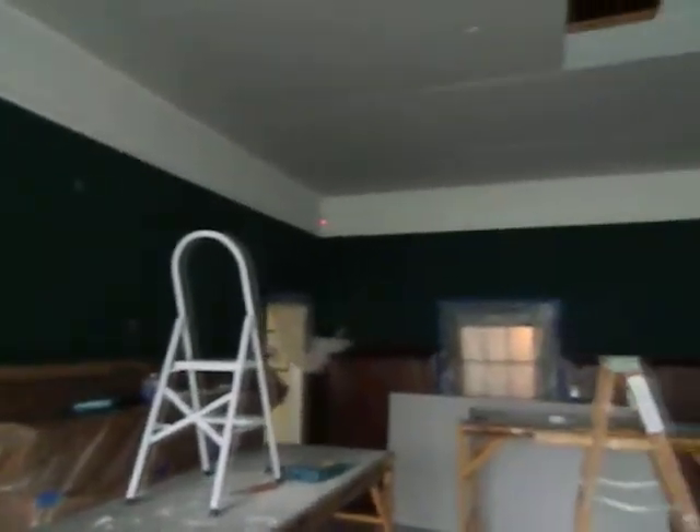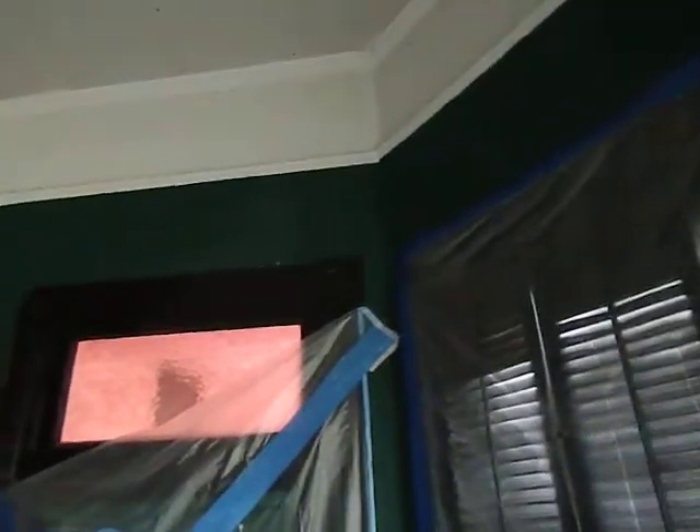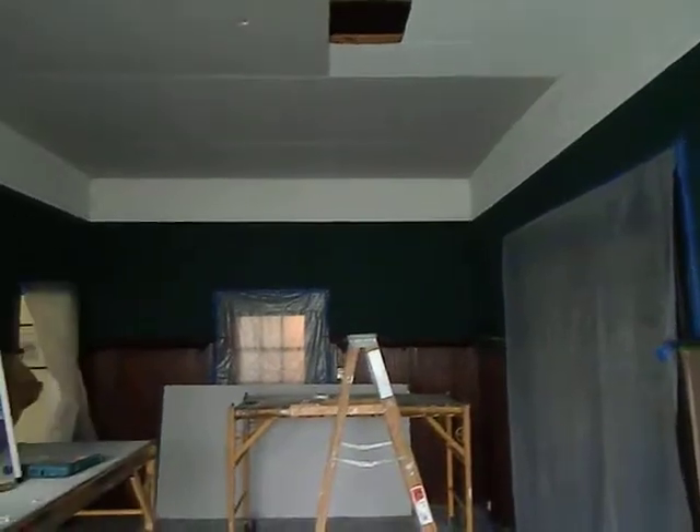Well, we started a couple of weeks ago, and it's taken a good time to get this far, but we got the sheetrock up. And I had spoken to you about it, so this is what it looks like in here now. The tape — it never sticks like when you want it to, but it could be because it needs to be cleaned.